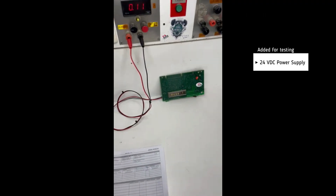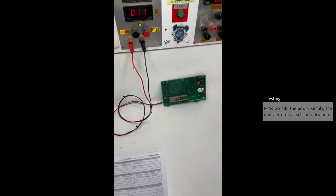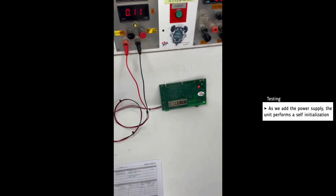For testing, we add a 24 volt DC power supply. As soon as we turn it on, the unit reacts and the screen lights up.